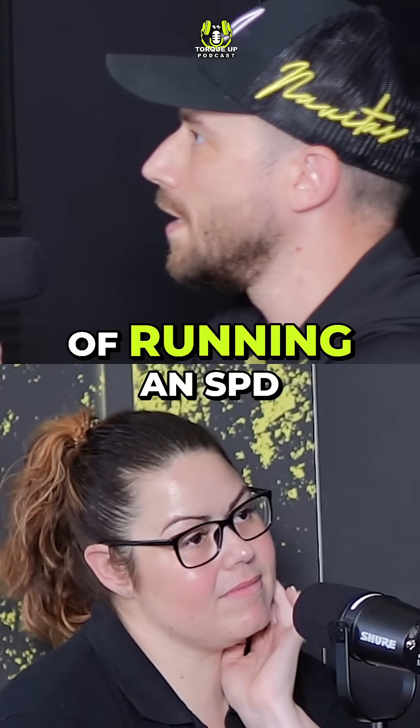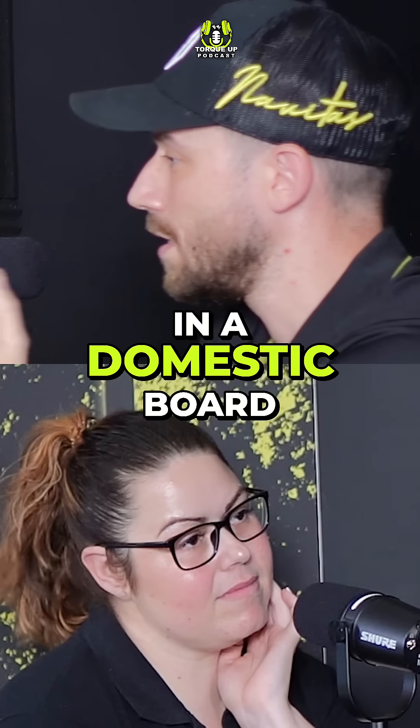So what is the main risk, in your opinion, of running an SPD — a Type 2 SPD — in a domestic board without an MCB?